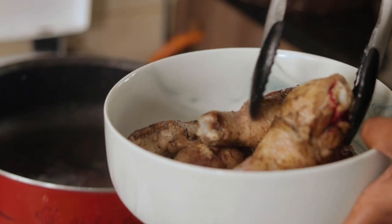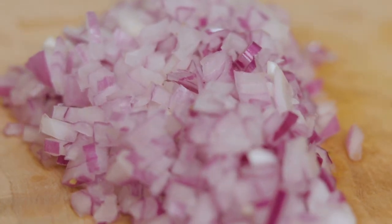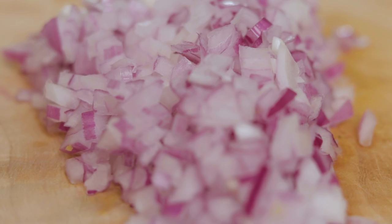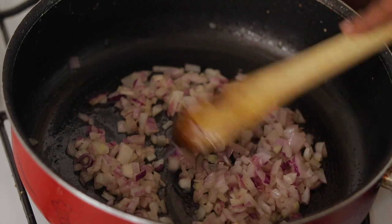In the same pan with the same oil — and also the chicken released a lot of fat — we're going to add in our onion and cook these until they're soft before we start adding all the layers of flavor that we need.